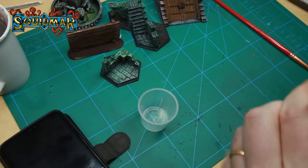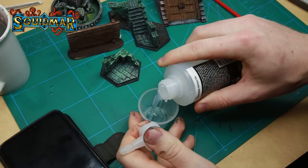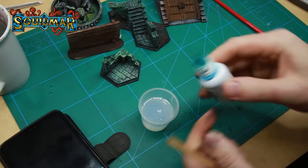For the water effects I'm using Vallejo Still Water. To get a nice tint I'm mixing in a P3 Turquoise ink — two drops seems to be fine for this small amount.